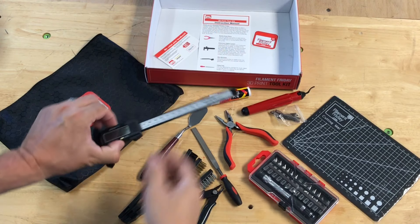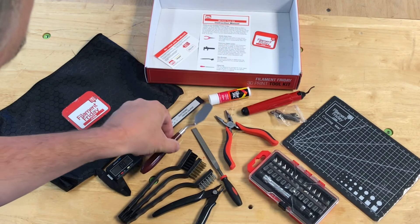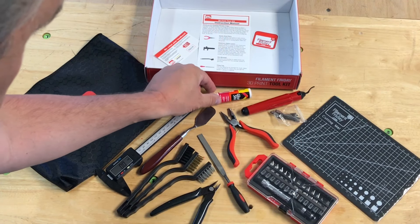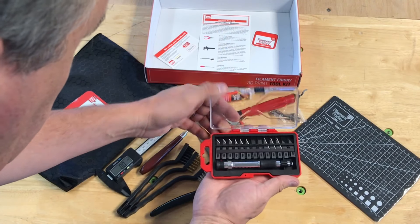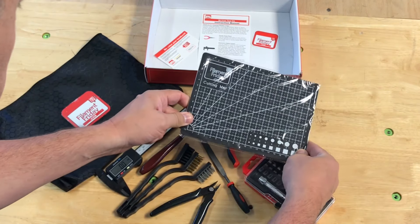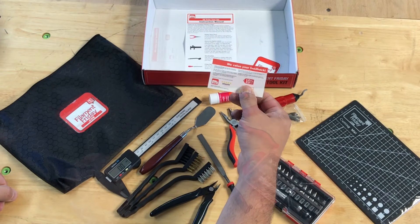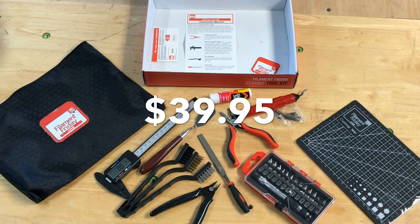This is our second generation Filament Friday Toolkit. It includes a much better caliper than the original kit, a print removal tool, three different brushes — stainless steel, brass, and plastic — side cutters, a file for cleaning prints, needle nose pliers, a glue stick I recommend for printing on glass, and a deburring tool great for removing rafts or brims. There's also an improved exacto knife with a magnet across the blades so they don't fall out, a thick cutting board with the Filament Friday logo, instructions for all tools, a Filament Friday sticker, and ten percent off any future purchases — all in a bigger bag for $39.95, with a link in the description below.